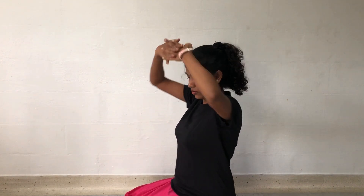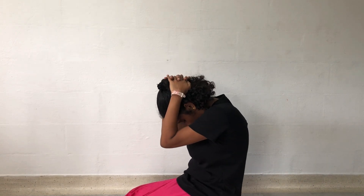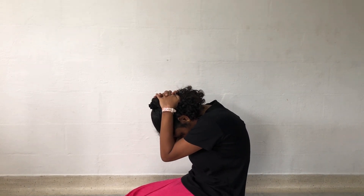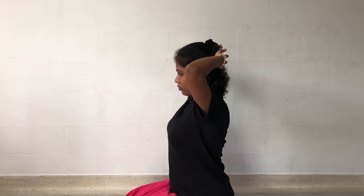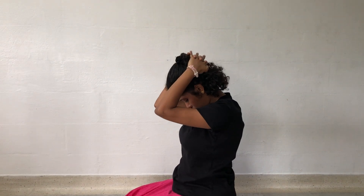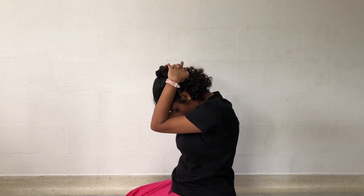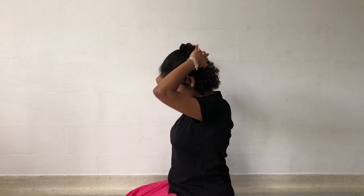Hold the head with the arms and exhale as you hunch the back. Exhale as you bring the chin to the chest without hunching the back. This stretches the cervical and upper back muscles. Perform this exercise to improve the flexibility of the neck.